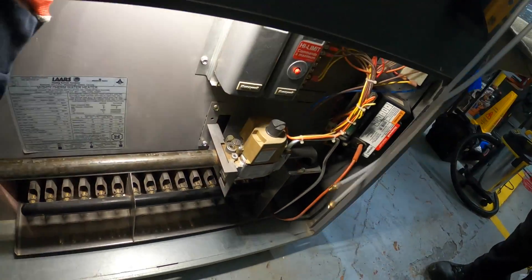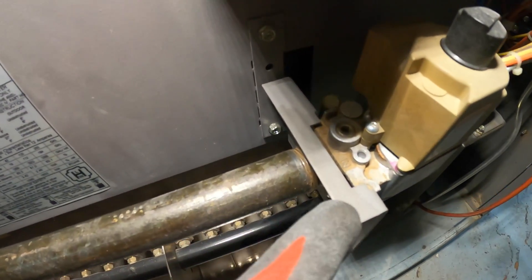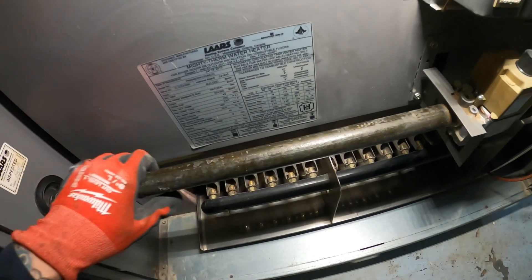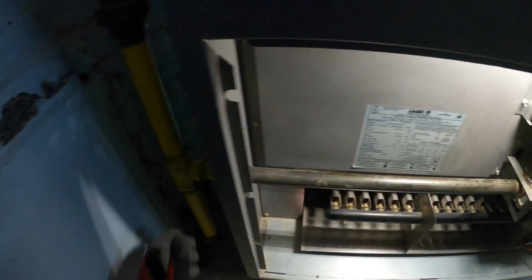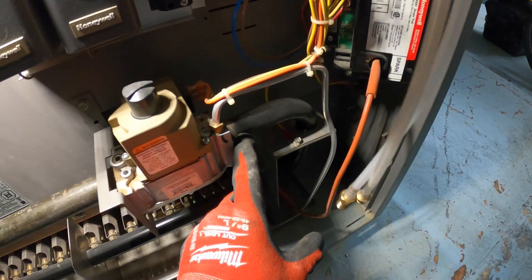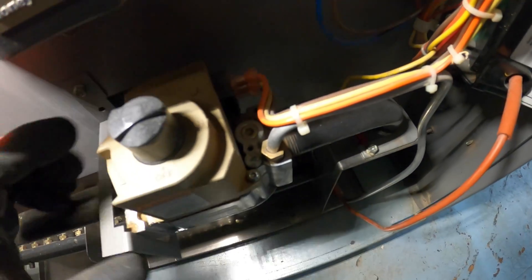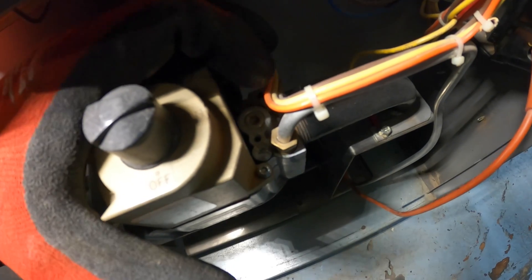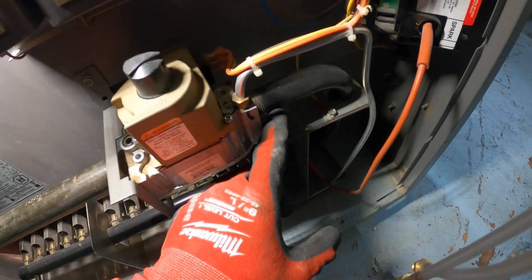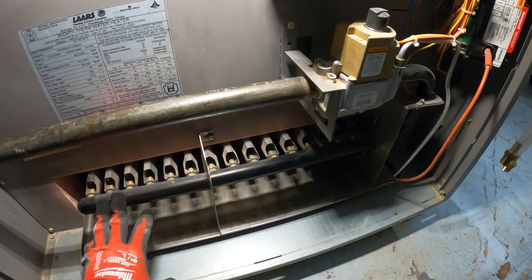You can see over there it says 'in' — this is our inlet pipe right here. You can see the gas line supply; that's going to be your inlet side of your gas valve, and then the outlet side is right here. The outlet is always going to be feeding your manifold for your burner section.